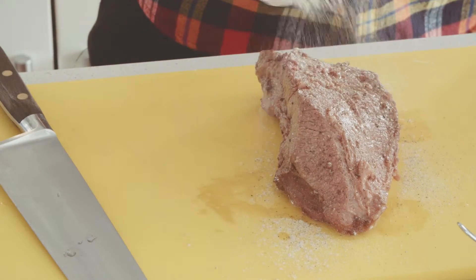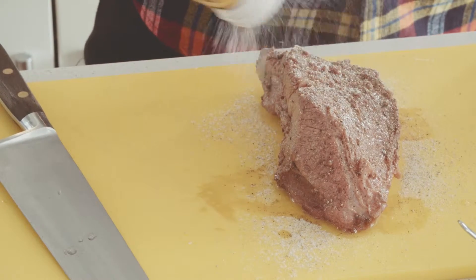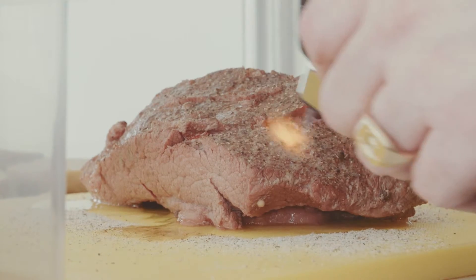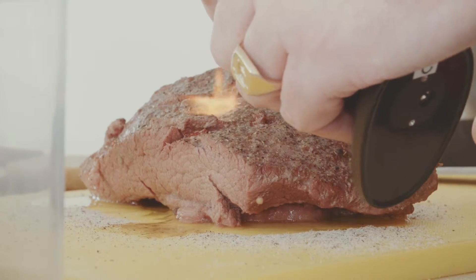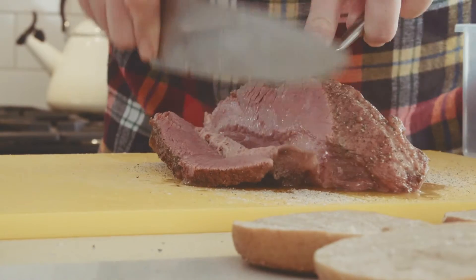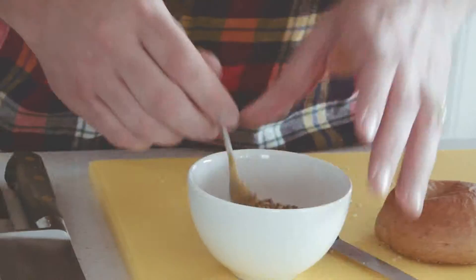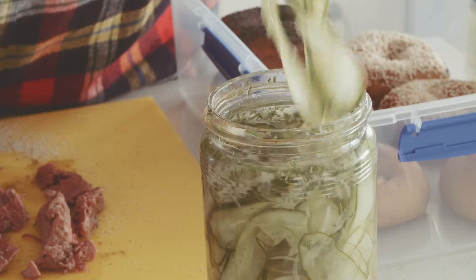So I thought I'd make up a pastrami spice dust kind of thing — dust the corned beef with it, then torch it and try to get a little bit of black, charred flavour. It's just coriander seeds blitzed up with sugar, peppercorns, and salt. We're going to slice that thick on a bagel with some English mustard mixed in with wholegrain to cut the heat a little bit, and then some fresh pickled cucumbers and dill on top.